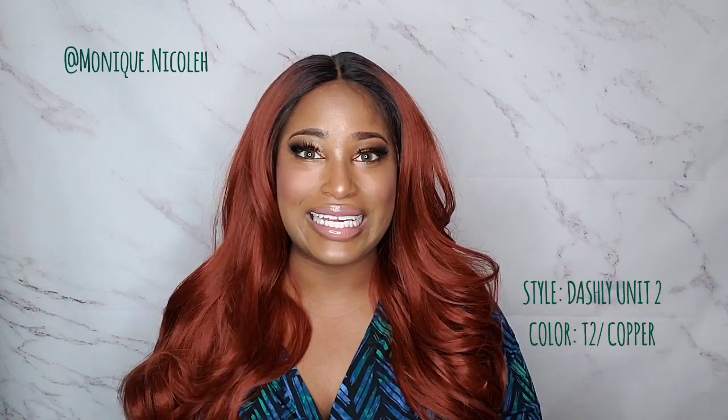Oh my goodness, I feel like I'm a mermaid — like your girl needs a seashell bra on, this wig is so pretty. I do want to let y'all know I am going to be reviewing the whole Dashley Lace Unit line, all the way from one through seven.